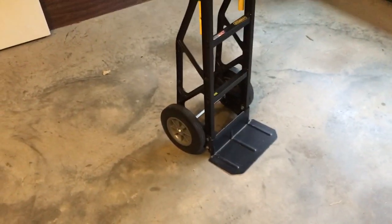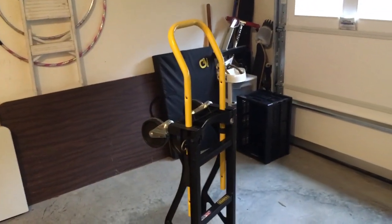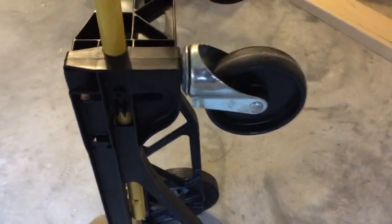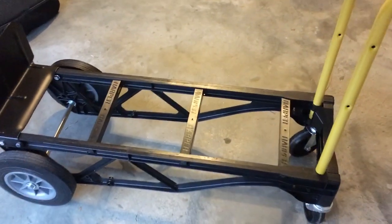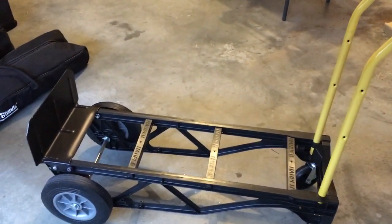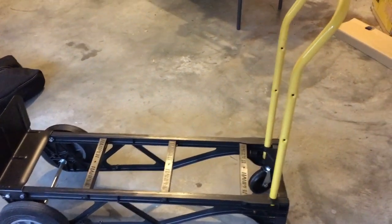So I mentioned I'd show you what I've been using for 20 or 30 years. To be honest, this one I've only had three or four years, but I used a similar model. It's basically a hand truck that can be converted into a cart. I bought this one because of the little plastic coating so it wouldn't scratch up my material.